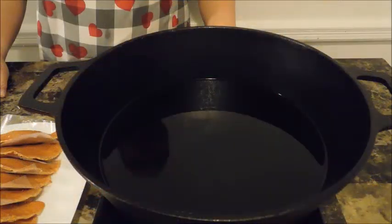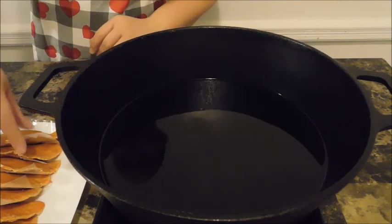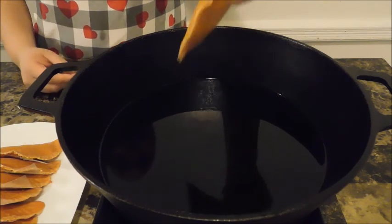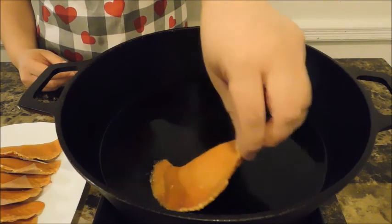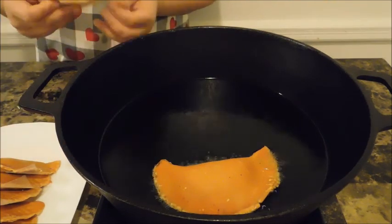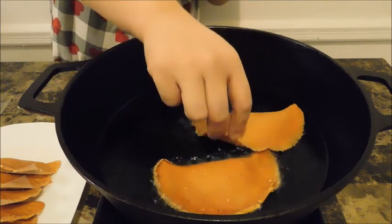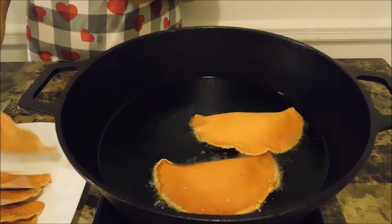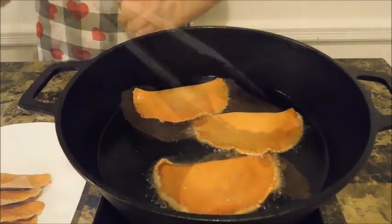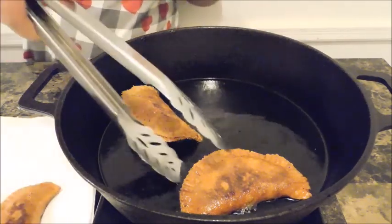It is time for frying. My stove is on medium-high — you don't want it too scorching hot. Place your pastelillos in gently, being careful not to get burned, and do not move them once placed. It takes about one to two minutes on each side; all you need is for them to be golden brown. Don't overcrowd your pan. Once done, remove them and place on a plate lined with paper towels.